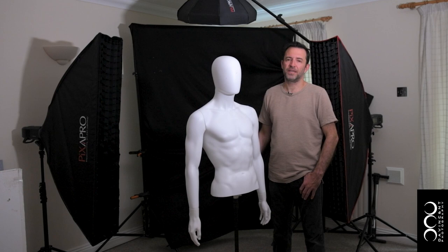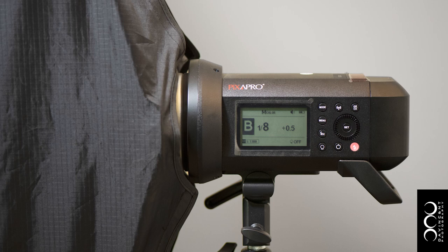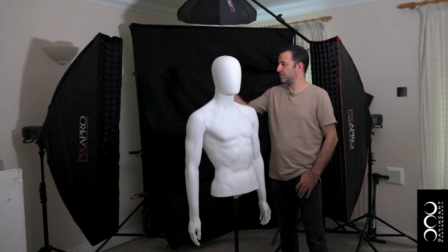It really is very simple. Either side we have two Pixapro City 400s, which I have mounted strip boxes to, with a grid just to focus the light down and stop too much spill going anywhere.